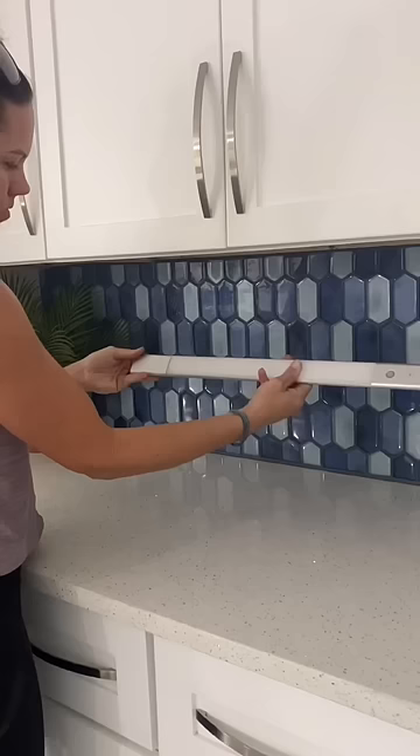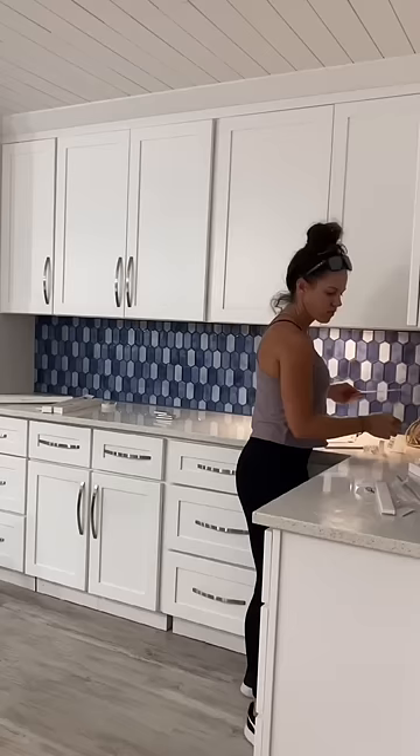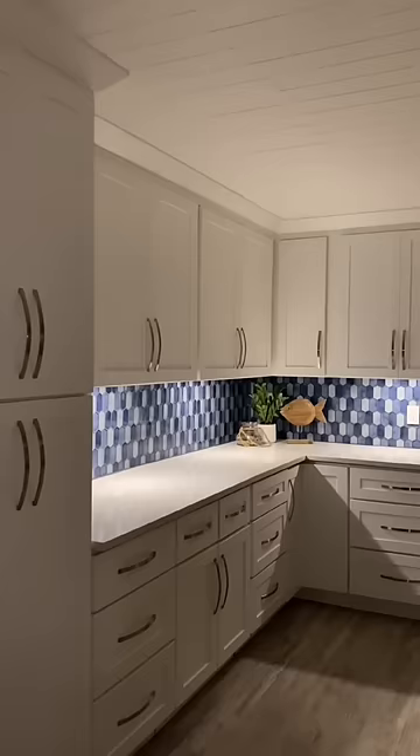It has a detachable battery for easy charging and an average charge stays for two to six months. I love that the light is so thin, so when it's under your cabinet you can't even tell it's there. The lights automatically turn on in the dark when motion is detected, and after 15 seconds of no motion they automatically turn off.